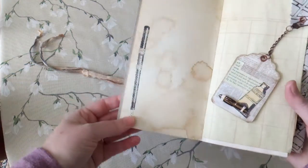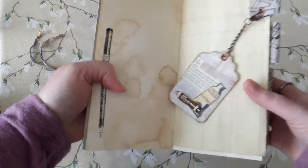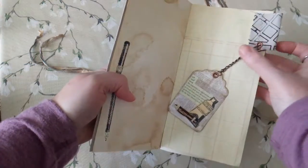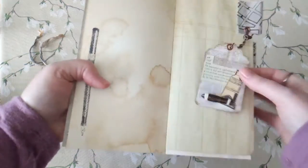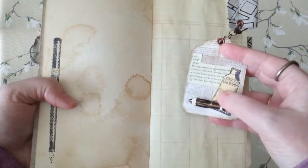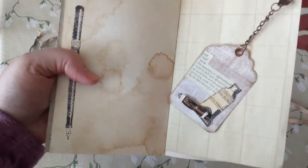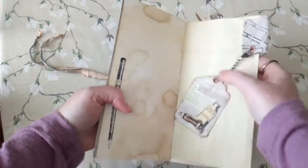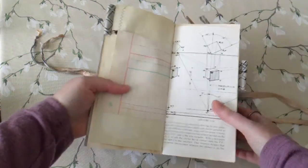This is a stamp of a drawing pen, and in this tag I just have it hung here with a little closure because it was fun. It has a definition of art on it, and then a pen nib that I've attached. But if that gets in your way, it clips so you can just clip it right off.